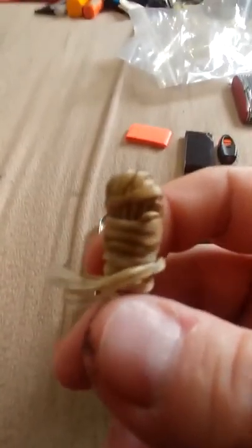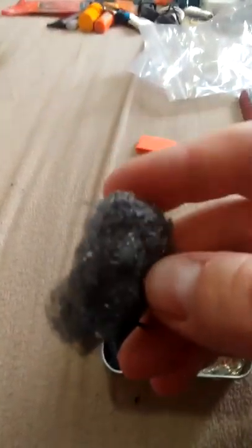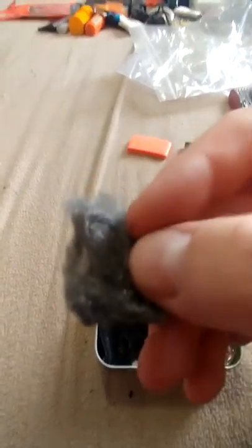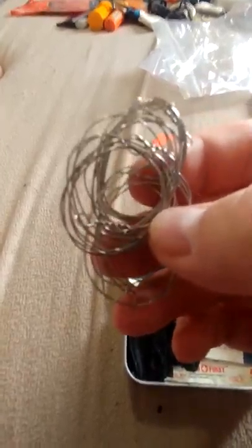Here I just got a little bit of artificial sinew — again for gear repair. I don't have any needles in my kit, but I do have fish hooks which I can make a needle out of, or I can carve a needle out of a small stick and use the sinew with it. It's fairly strong and works pretty good. I also have a piece of quadruple-ought steel wool, and since I have a ferro rod in the kit, this will take a spark and work as tinder.